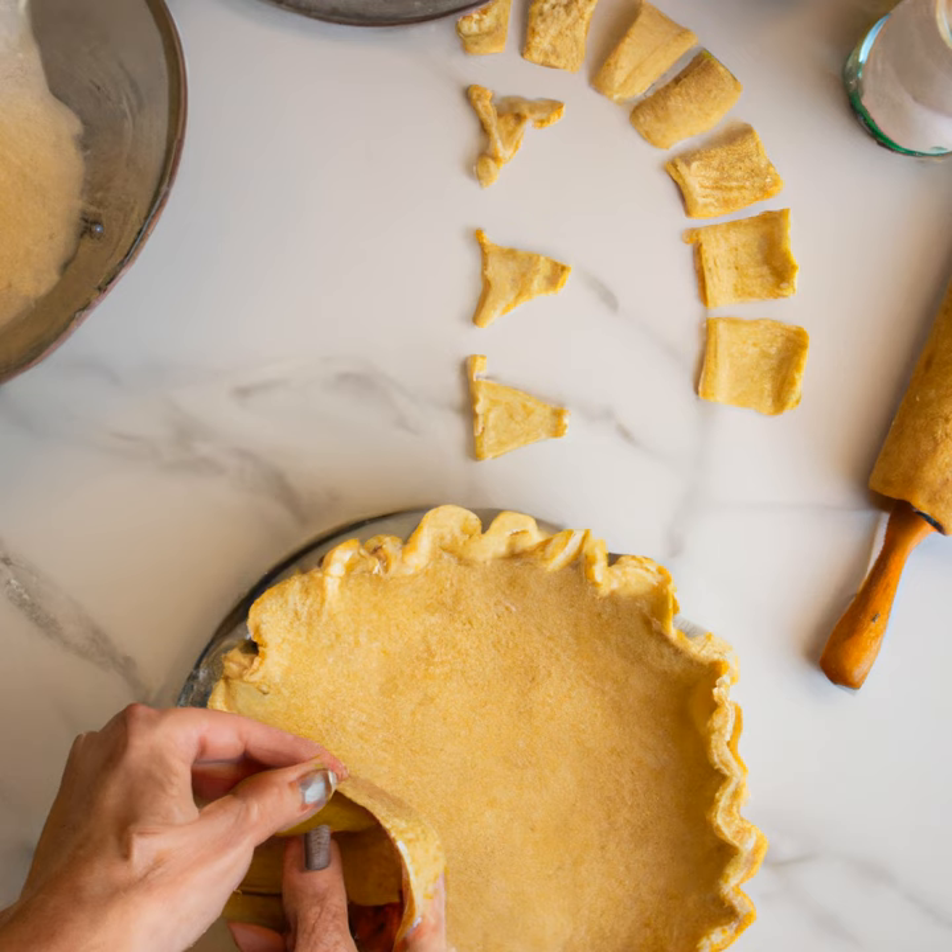Once the dough is in the dish, it's time to bake it. Preheat the oven to 375 degrees Fahrenheit and bake the crust for 15 to 20 minutes, or until it's golden brown. And that's it — you now have the perfect pie crust. Use this crust to make any of your favorite pies. Enjoy!